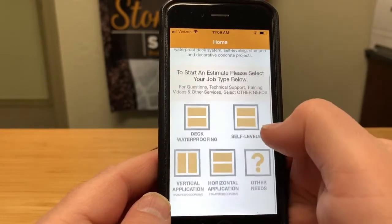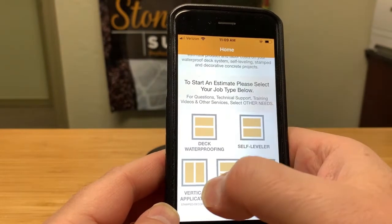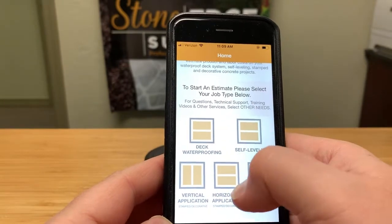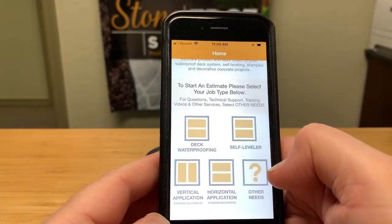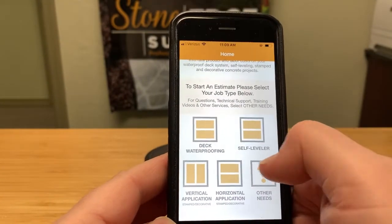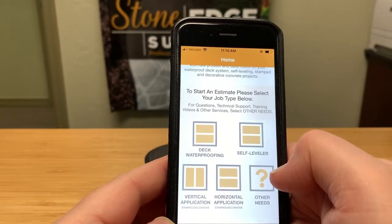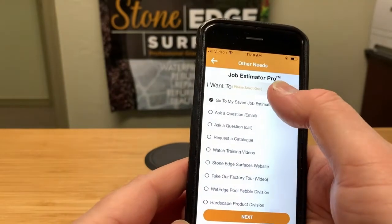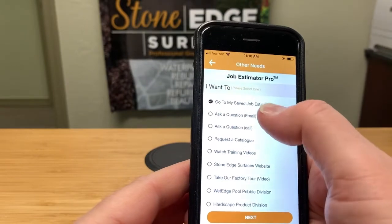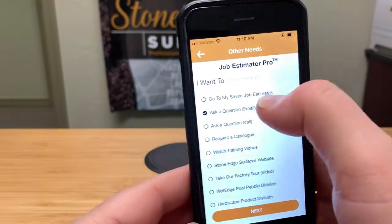First off, you have some choices: you have the deck waterproofing system, self-levelers you can do bids on, vertical applications for stamped and carved concrete — so that's walls — horizontal application bids for patios, driveways, walkways, and floors. You also have an Other Needs section where you can look at saved job estimates, ask questions, request catalogs, and watch training videos.